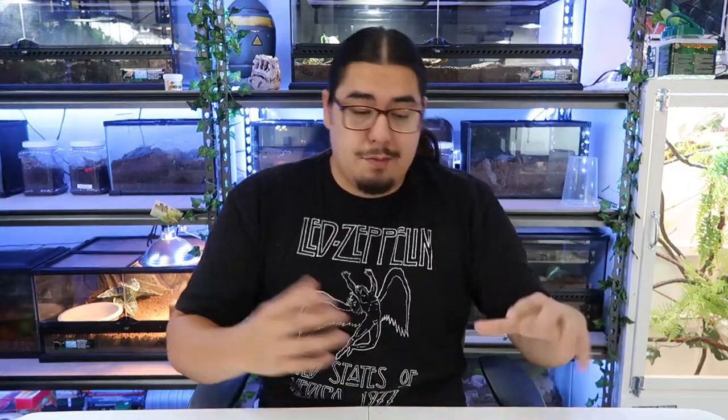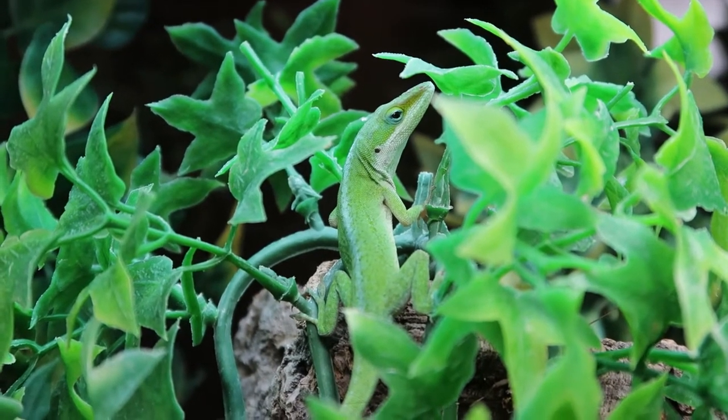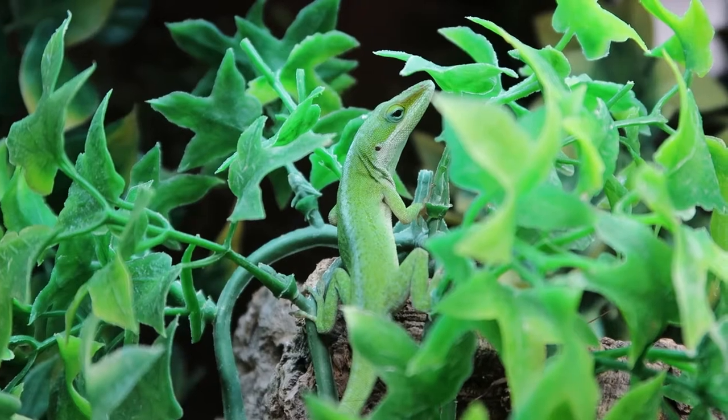For these guys, you want tall things to climb on, lots of vines, lots of bushes and bush-like material. That's what I did for the enclosure and you're going to see most of this in the video.